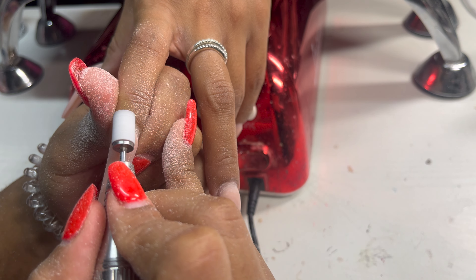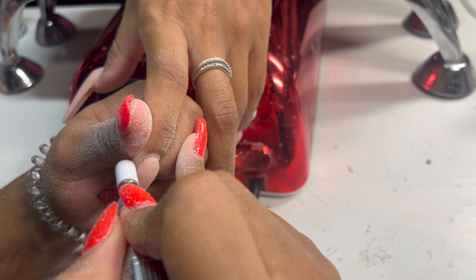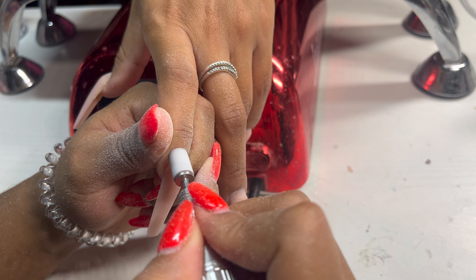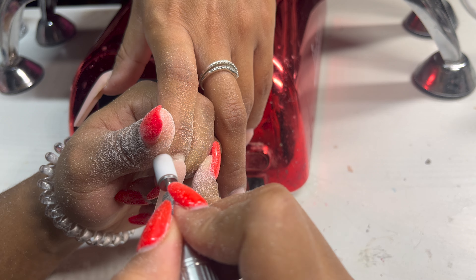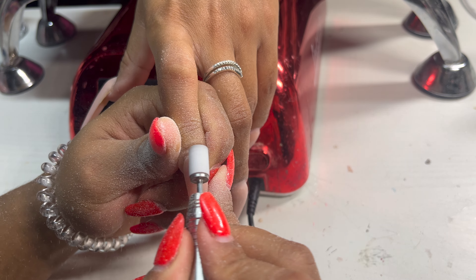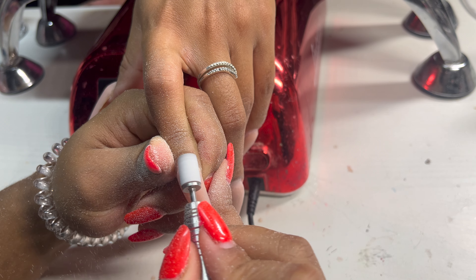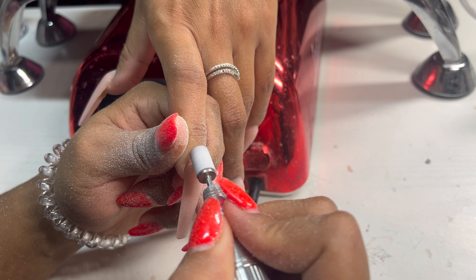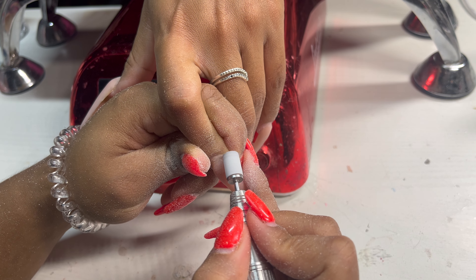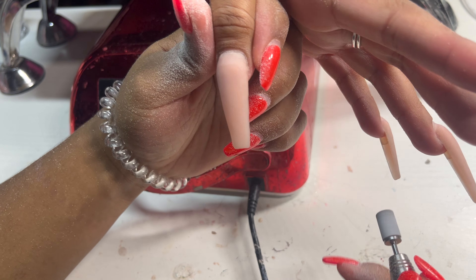We want to promote healthy nail growth. For those who don't know — please make sure to use a new sanding band on every single client. A sanding band is a porous instrument; it has pores which means it holds germs and cannot be cleaned. You are to use a new sanding band on every client. Sanding bands are really cheap, so it should not be a problem. Every client also gets a new hand file.